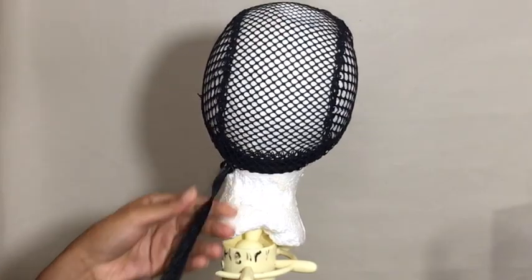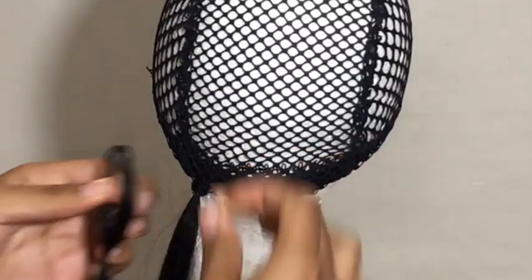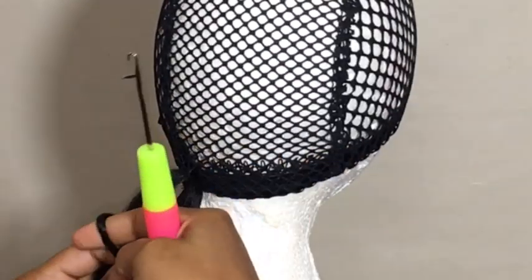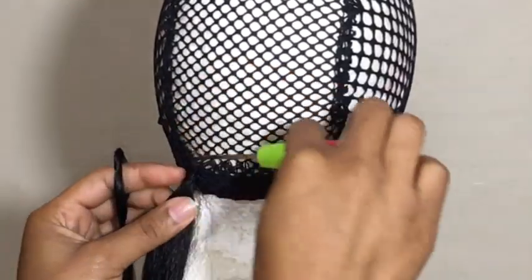As you can see, the hair already comes pre-looped and it has a little plastic wire around it, so I'm not going to take that off. I'm just going to do the regular crochet method and tie it once. Because the hair already had the plastic around it, I just slid the plastic up to make sure that the hair is secured.